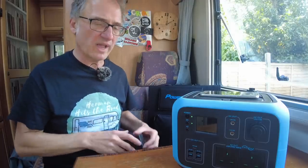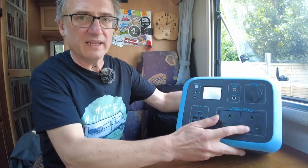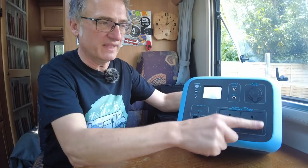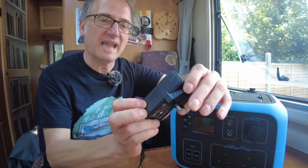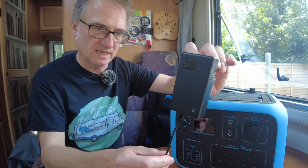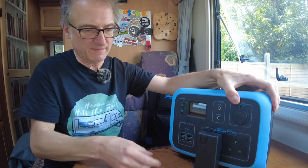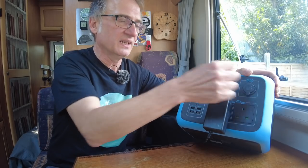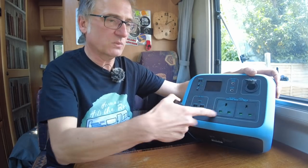Something to be aware of: the plug sockets are too close to the bottom. In the UK, our plugs stick out and the wire comes down the bottom. For example, the adapter for our 12-volt television — as you can see, that's going to foul the table and bend the wires. Fortunately our TV can also run on 12-volt, so we'll plug that into the 12-volt outlet instead.